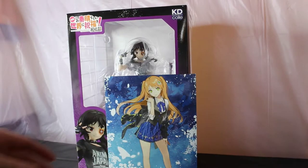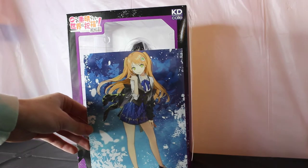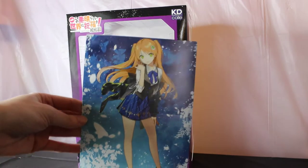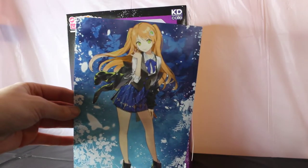I actually got this figure from a website called Ami Ami. It's my first time ordering from them, but I guess every time you do an order they include a little art print, so I think that's really cool. Here's the one I got.